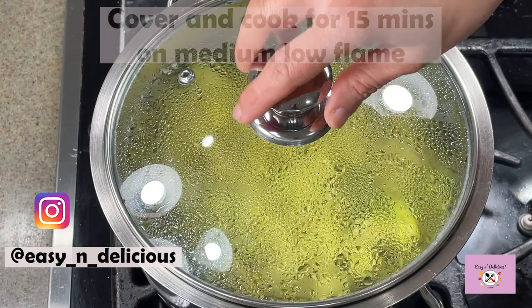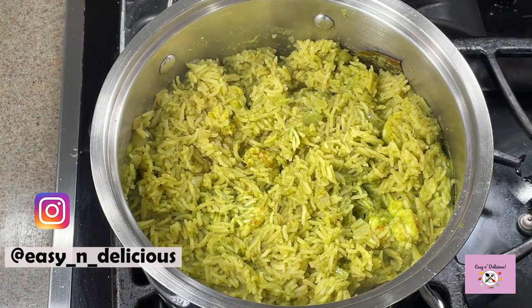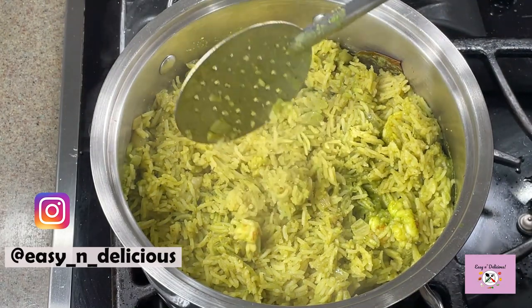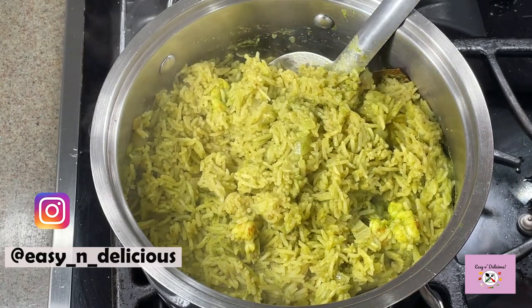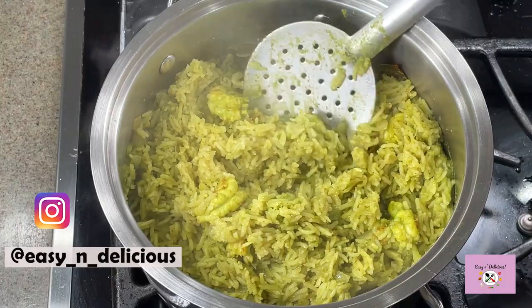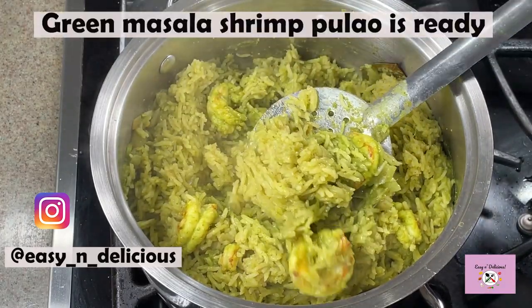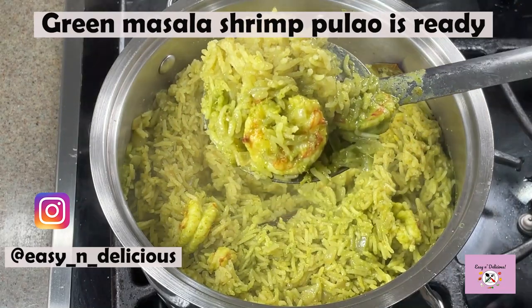Let's see how this pulao has come out — oh wow, so vibrant and the aroma is making me hungry! This is done. Let it stand for a few minutes before you serve it. Look at how beautiful this looks — thanks for watching and enjoy!